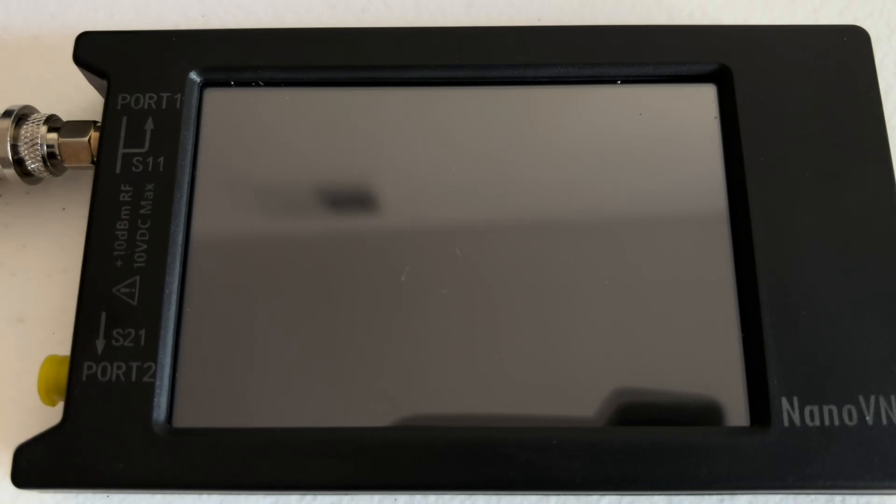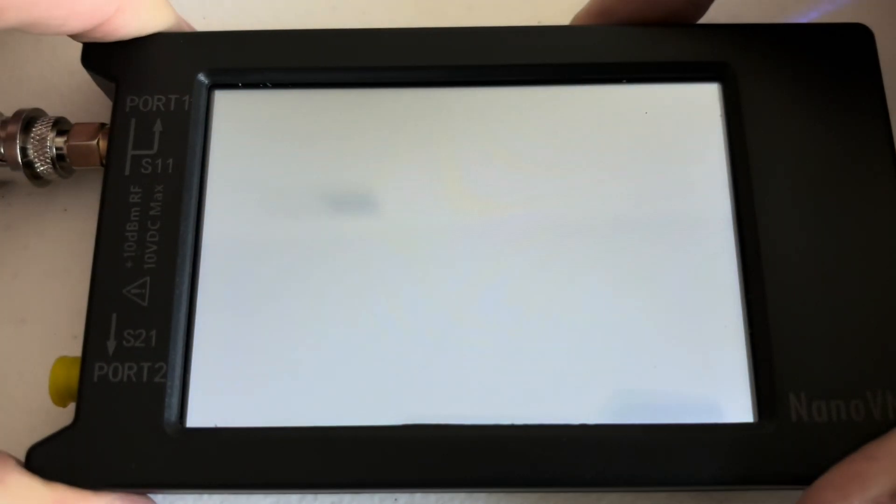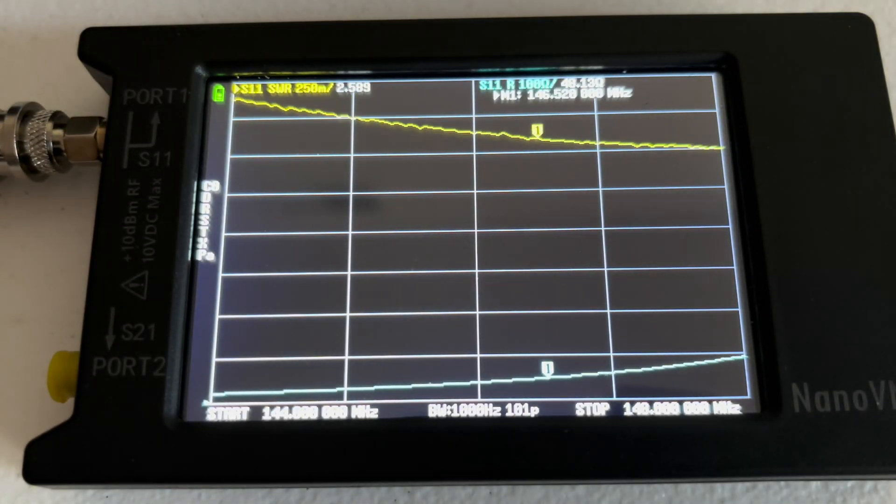Just like I always do, I use the Nano VNA antenna analyzer to back up the power SWR meter. The power SWR meter gives you a general idea, while the Nano VNA gives you a more exact reading. I think both numbers are important when dealing with antennas. Let's turn this on — it's going to default to the 2 meter band.